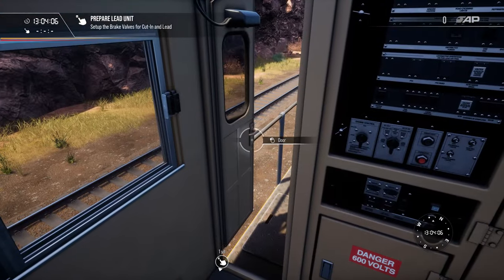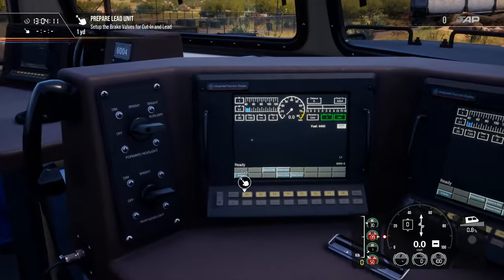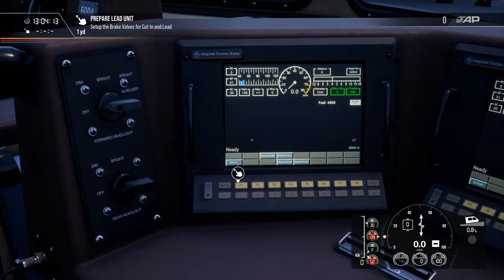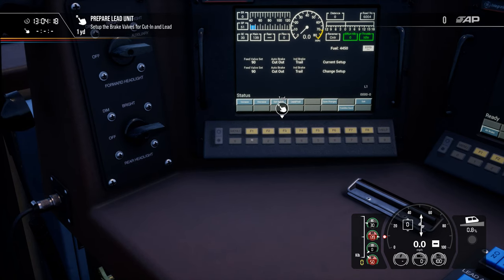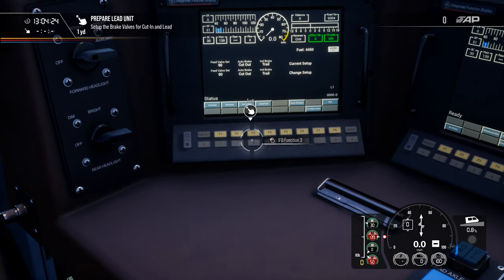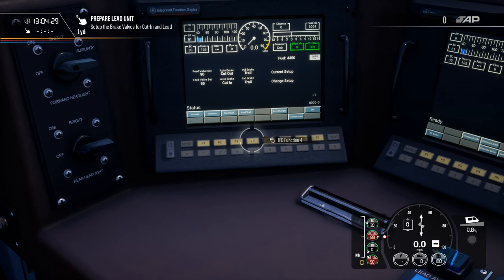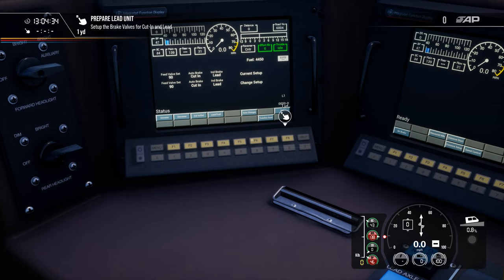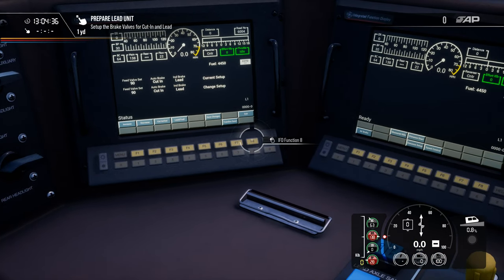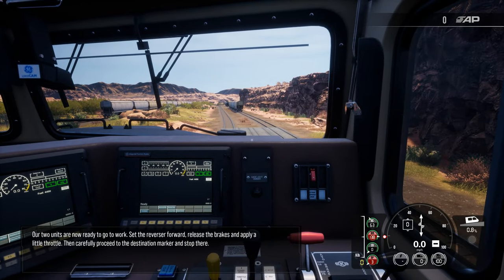Will it let us sit? Yes it will — we can sit in the passenger seat. Shut the door. Sit in the engineer's seat — not the passenger seat! You failed your test. I'll set this up, prepare the lead unit. There we go, and we just move along clicking these buttons.